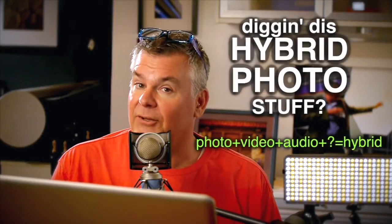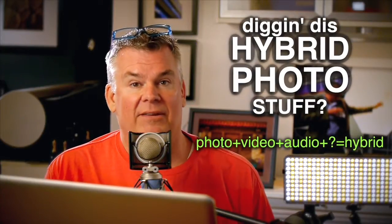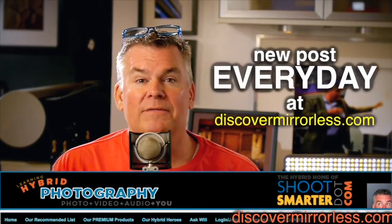If you want, you can learn more every day on discovermirrorless.com about the photo plus video plus audio world of hybrid photography. And from time to time, you get to see me there too. Crockett Approved.